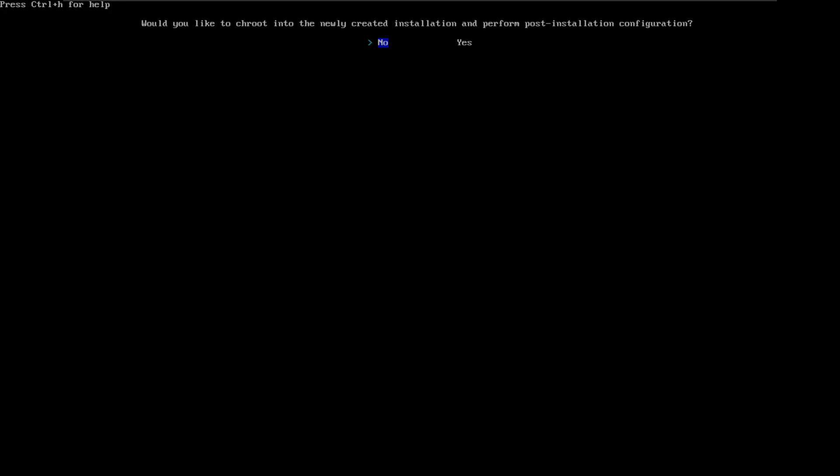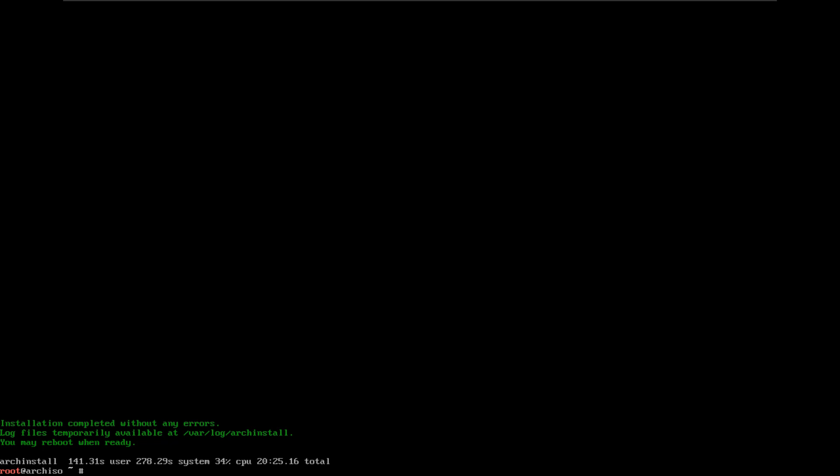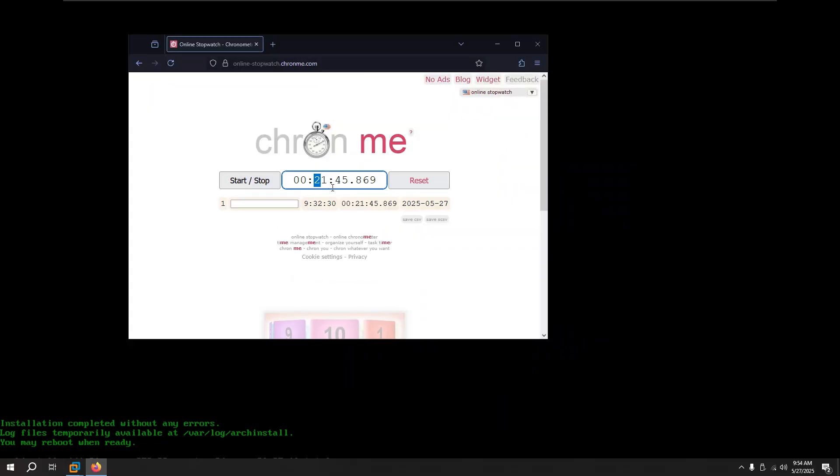The installation is done. At some point during the installation you'll get a prompt asking if you'd like to chroot into the newly created installation — I don't really care about that, so keep it default and select no. Basically we're done. Now all I need to do is stop the timer. 21 minutes and 45 seconds — that's all it took me to install Arch Linux. Can you believe that? That's crazy.